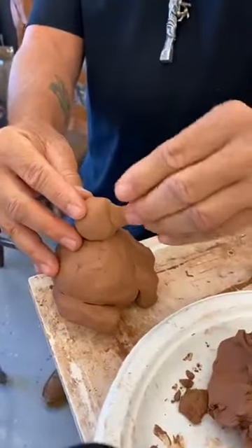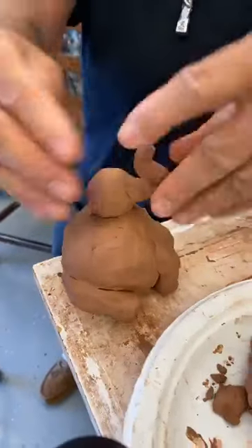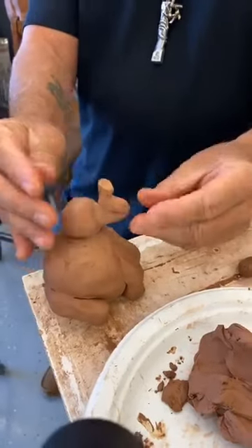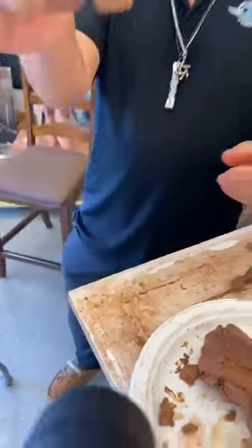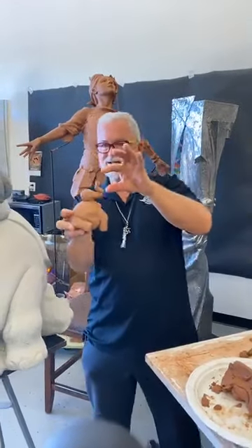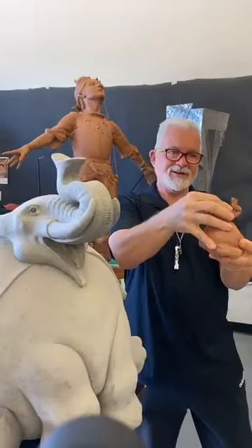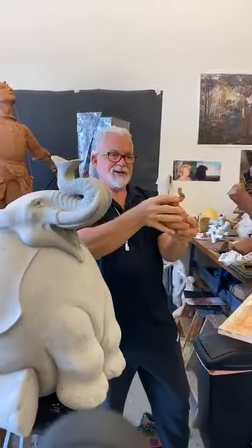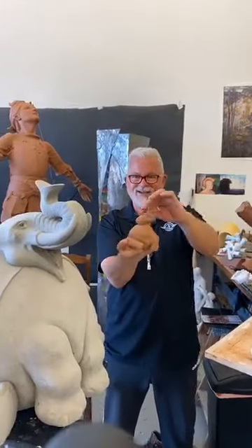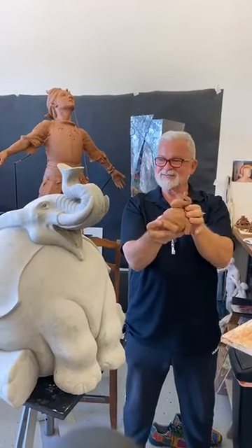We've got this cool trunk — we'll just stick it on there like that. The trunk will curl up and then shoot out here. We'll put a little flat spot on there. We're coming along — looks like we might have to squish the head a little bit more.